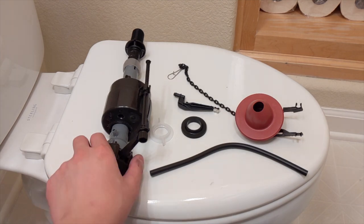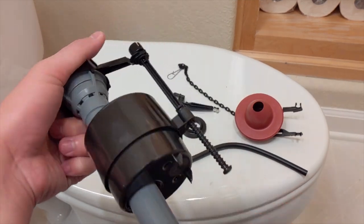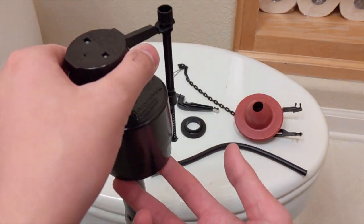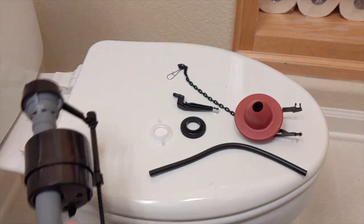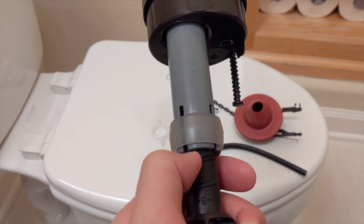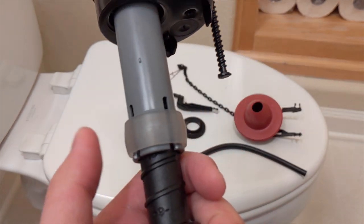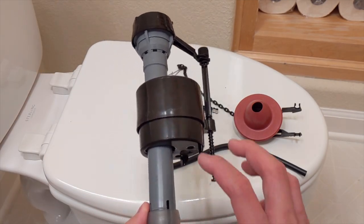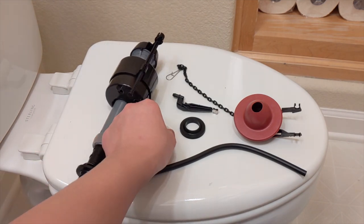Let's go over what we have. First, we have the pump — it bobs up and down like that. This floats, so when it's full it does that; this one's empty obviously. I've already adjusted it to what a toilet in my house would use — I believe that's 10 inches tall.